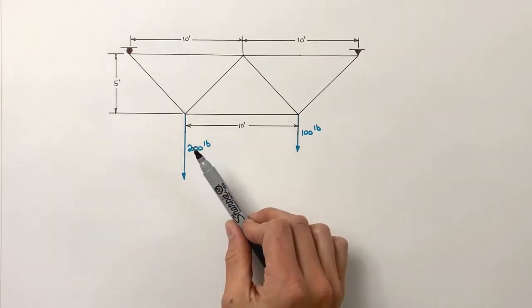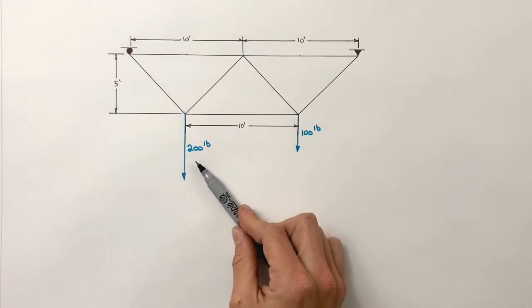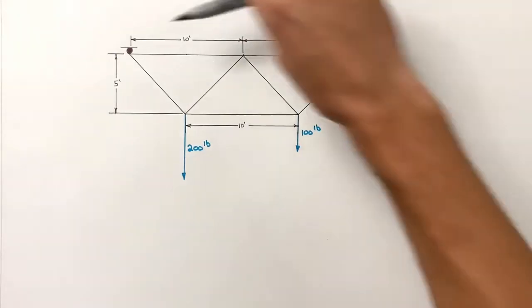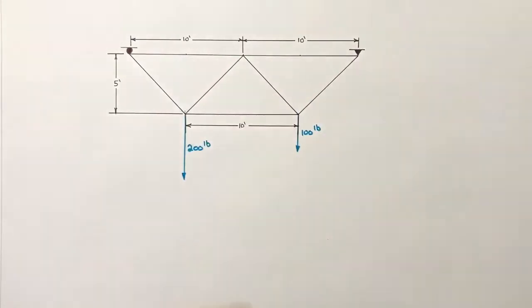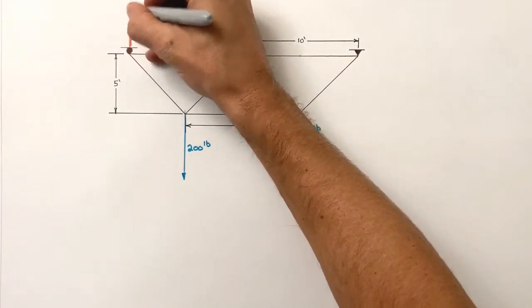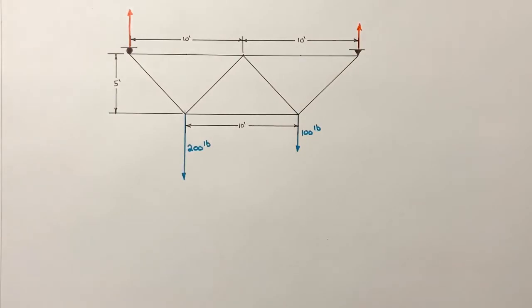Today we're going to look at how to handle multiple loads acting on a single truss. Here we have a 200 pound load and a 100 pound load both acting on this truss, which is suspended from a pin and a roller. We're not going to work out all the forces in each member, but we do want to find the reaction forces at the supports — both at the roller and at the pin. It's a reasonable guess they're upward since both loads are downward, but we'll calculate this.